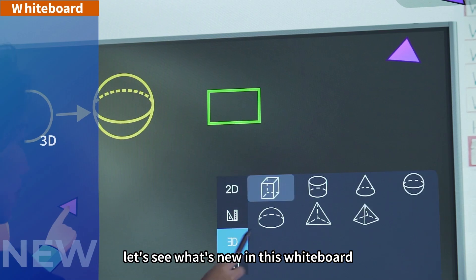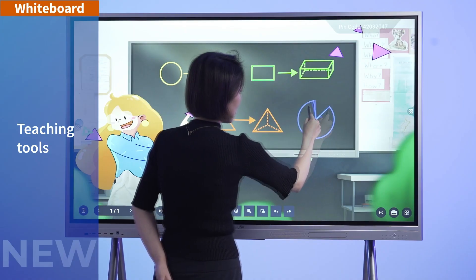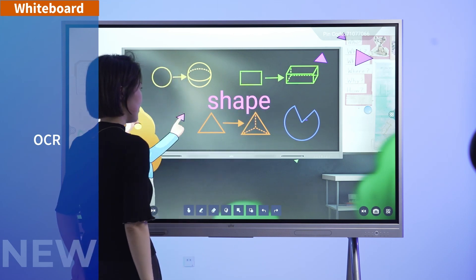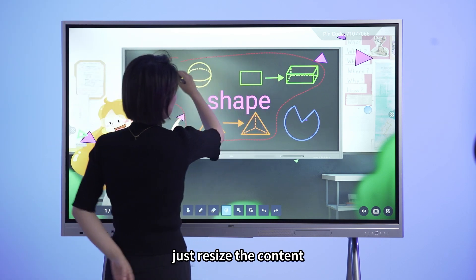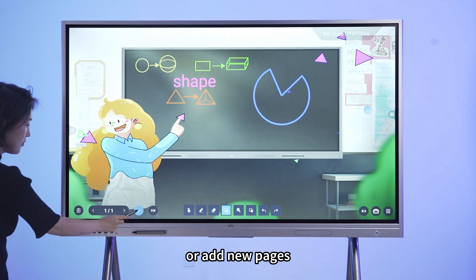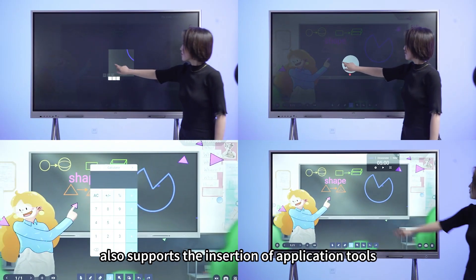Let's see what's new in this whiteboard. In case we need a larger screen, just resize the content. Or add new pages. The whiteboard also supports the insertion of application tools.